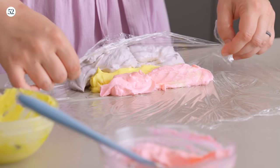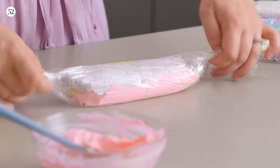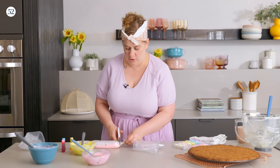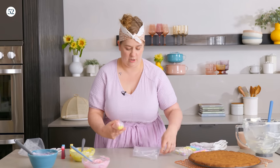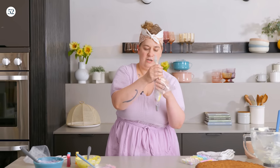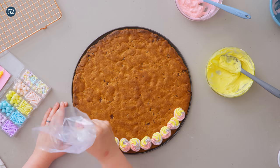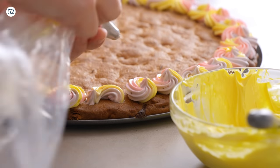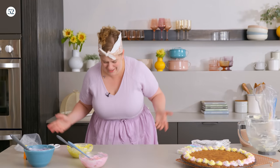Then we're just gonna use the plastic wrap to roll it up into a log like this, and seal the log on both sides. We'll grab our pastry bag and cut an opening from one end of our little log so the frosting can come out into the pastry bag and drop it in. We'll just put extra sprinkles there — it'll be okay.